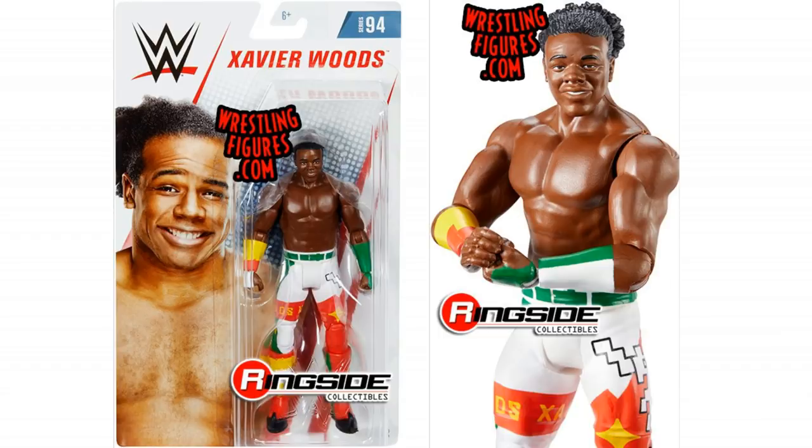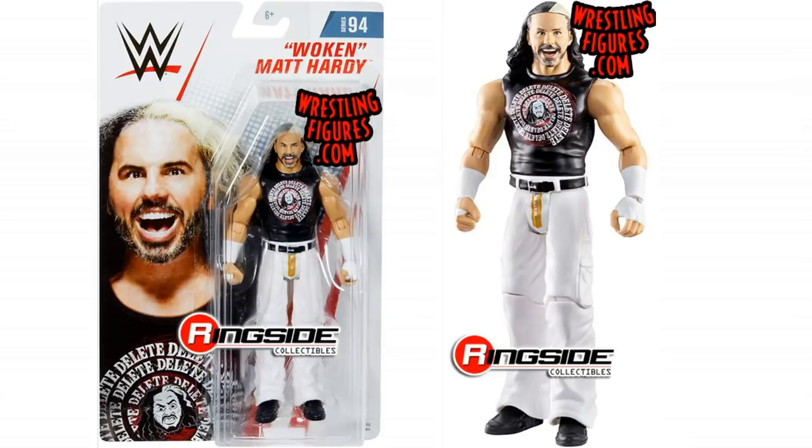But that is not the most exciting thing. The most exciting thing is this Woken Matt Hardy. I love this Woken Matt Hardy — I think it looks awesome. Love the Delete shirt that he's wearing, which was a real shirt you could actually buy from WWE Shop. I think the face looks stunning — like that looks like true effects to me, the way they've done the facial hair.